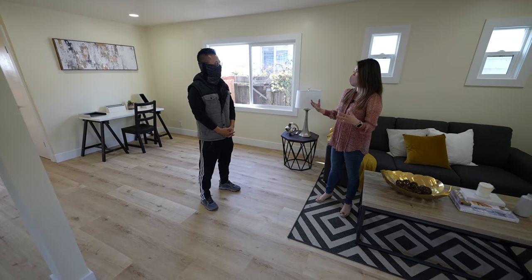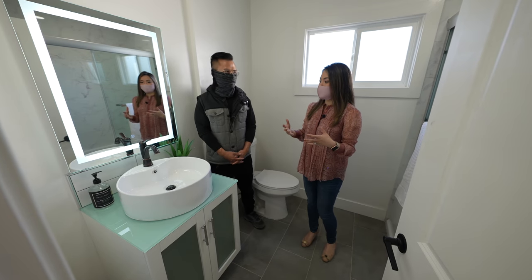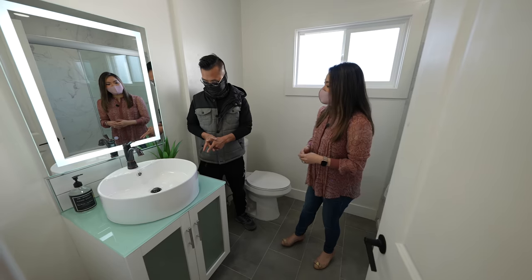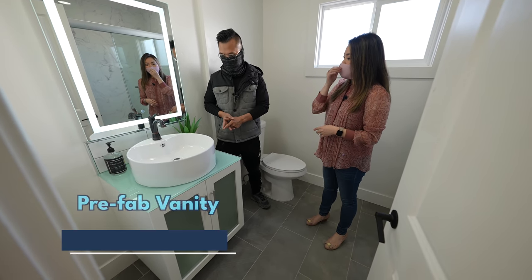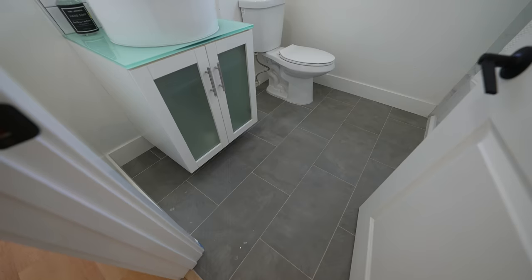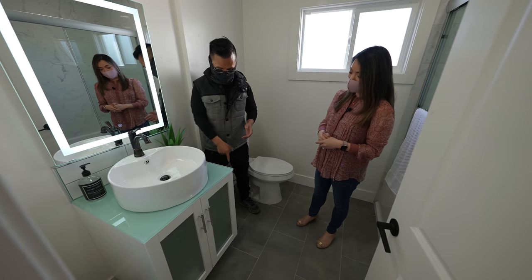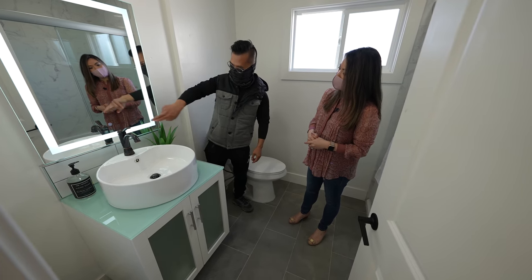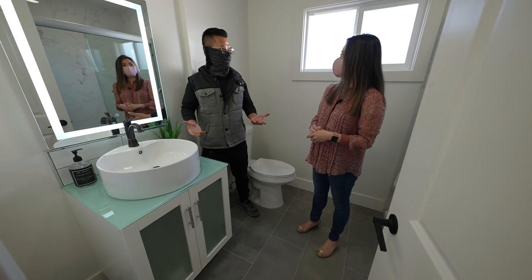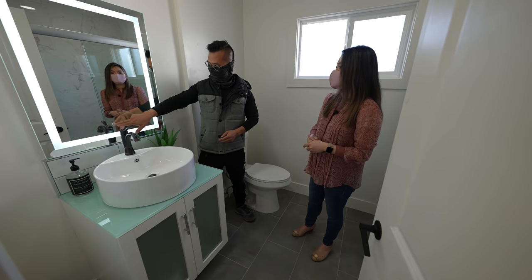The living room looks so bright and open — much bigger now. This is the only bathroom in the house, so we had to make it really nice. The vanity is from Wayfair, about $500 — a prefab vanity that came with everything except the faucet, which we bought at Home Depot. It actually came with legs, but since it's a small bathroom we wanted it floating, so we just drilled it on the wall and mounted it on the stud. So now it's a wall-mounted floating vanity without spending a thousand dollars. We also put in an LED mirror for a nice glowing effect.